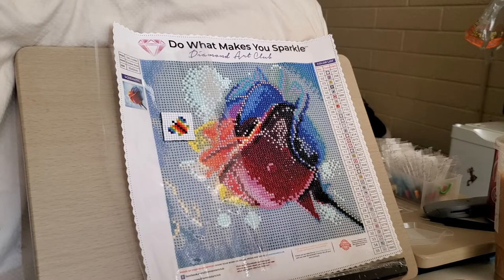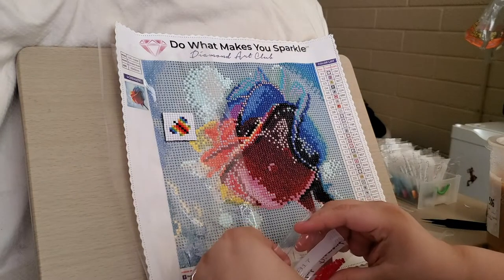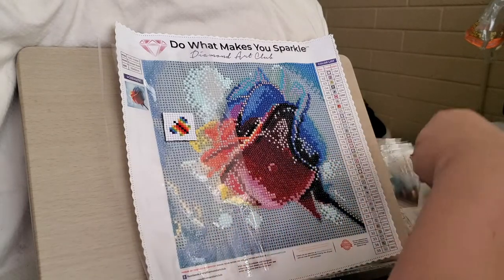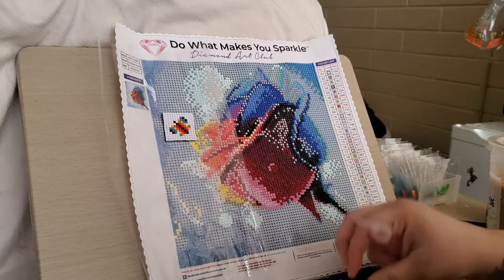Hi guys, Misty here. Welcome back for another episode of Color Your World with Diamond Painting along with me. We like to live on the wild side here, like extra risque. See if I can lose some more footage.